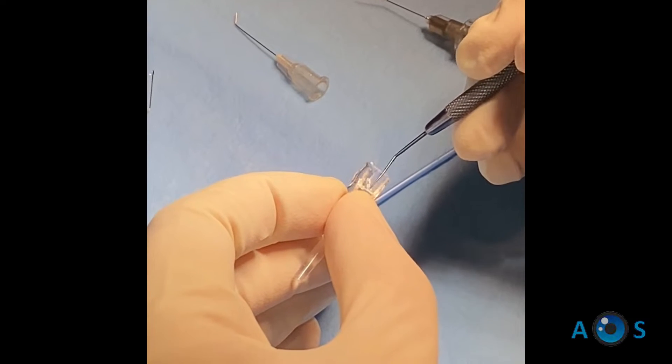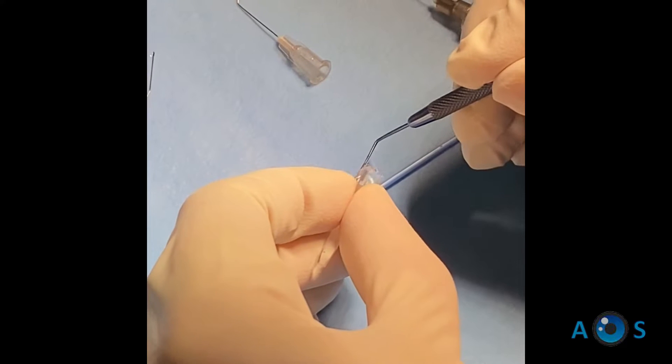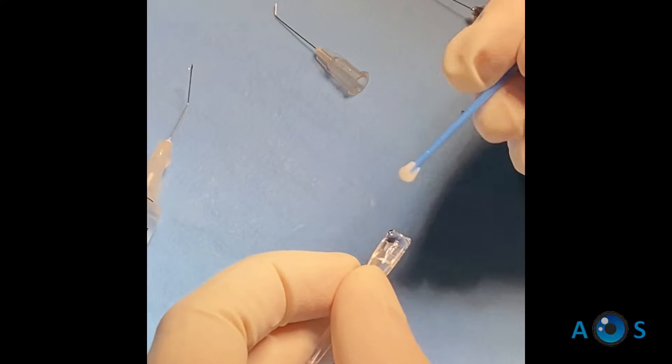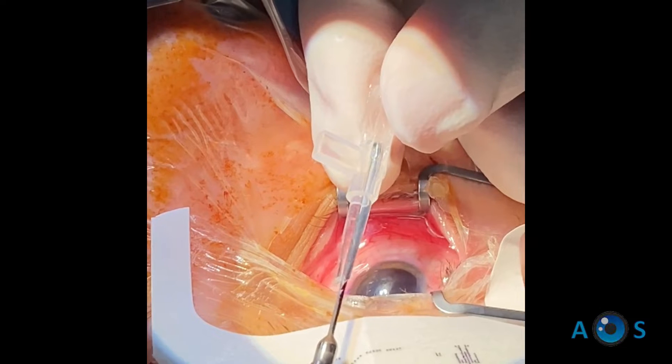The next tricky step is to place all four haptics in the cartridge. The soft and somewhat elastic properties of the lens tend to make it bounce, but you can use the plunger tip, non-toothed forceps, or even the thin lens manipulator to ensure that the haptics are correctly placed in the cartridge bay.